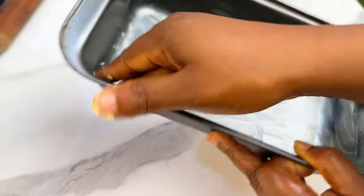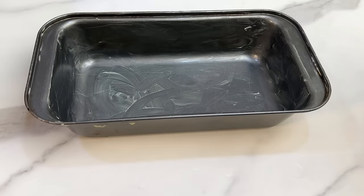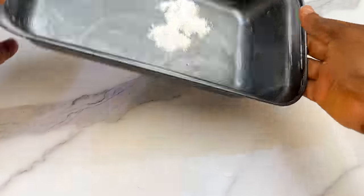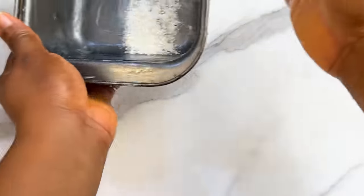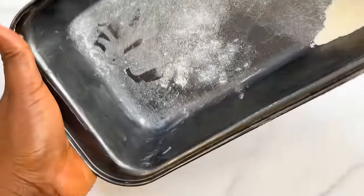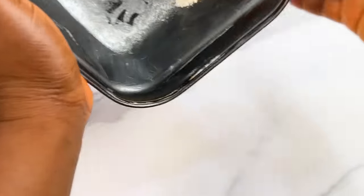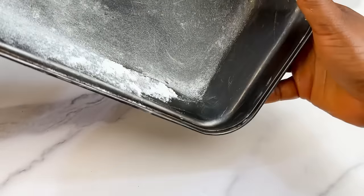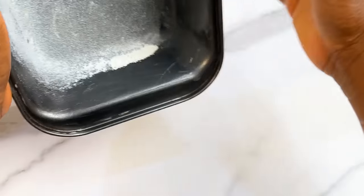Now prepare your baking dish. Butter the dish — you can use a small pot or small bowl that can withstand heat. Then sprinkle a little flour inside to stop your bread from sticking. Alternatively, you can use baking paper or parchment paper.